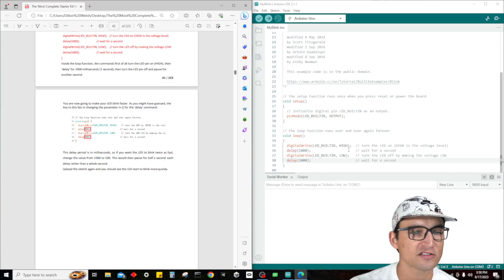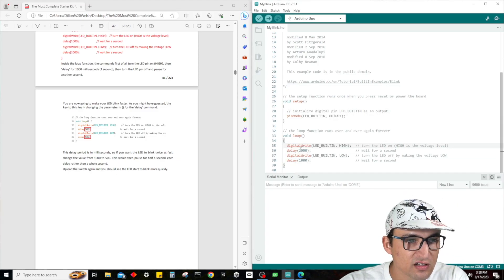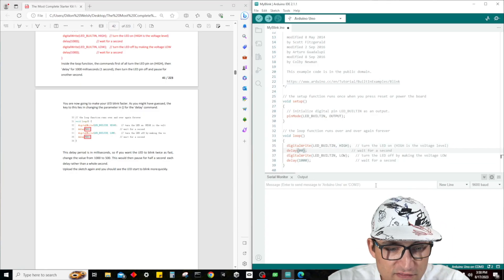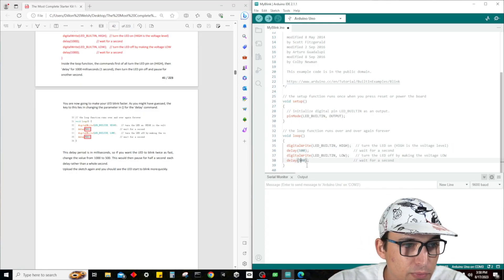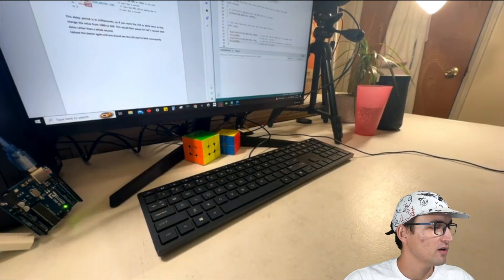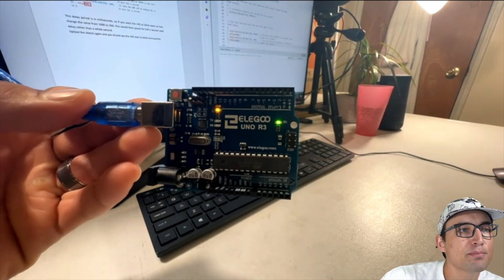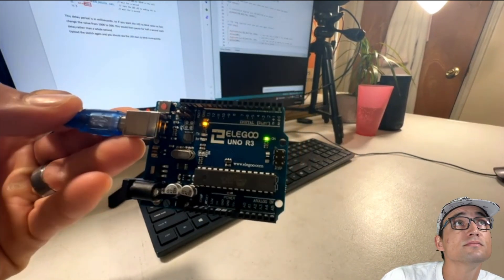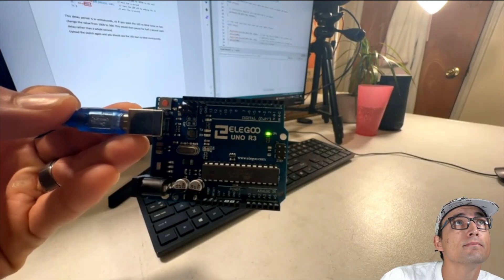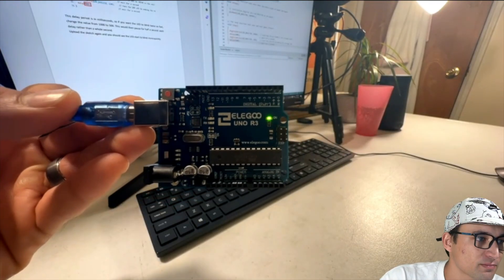So that's exactly what we're going to do now — change this from 1,000 to 500, and the same with the other delay. Save it, switch our view over to the device, and press Upload. As you guys can see, it's now blinking twice as fast. Pretty cool.